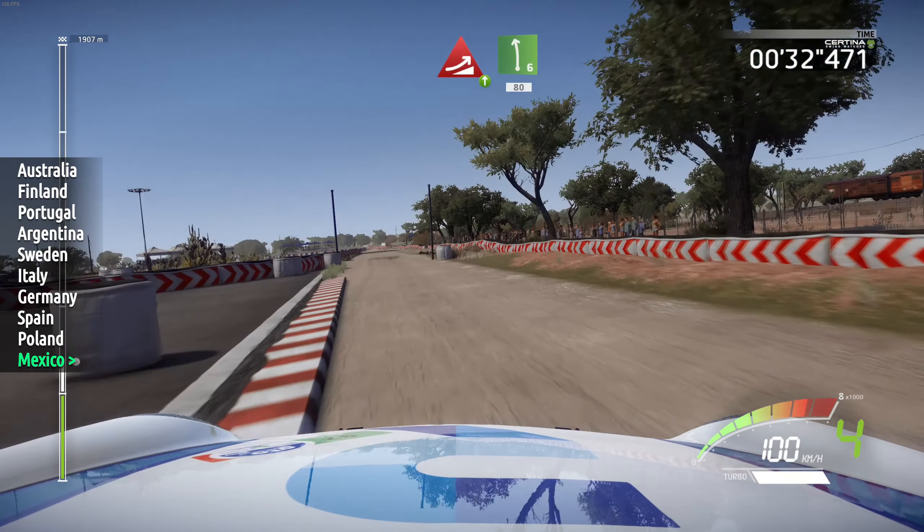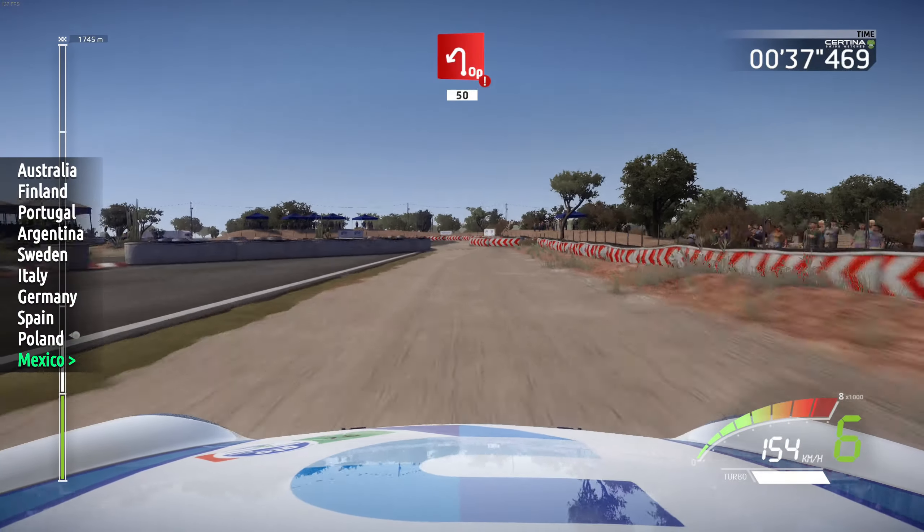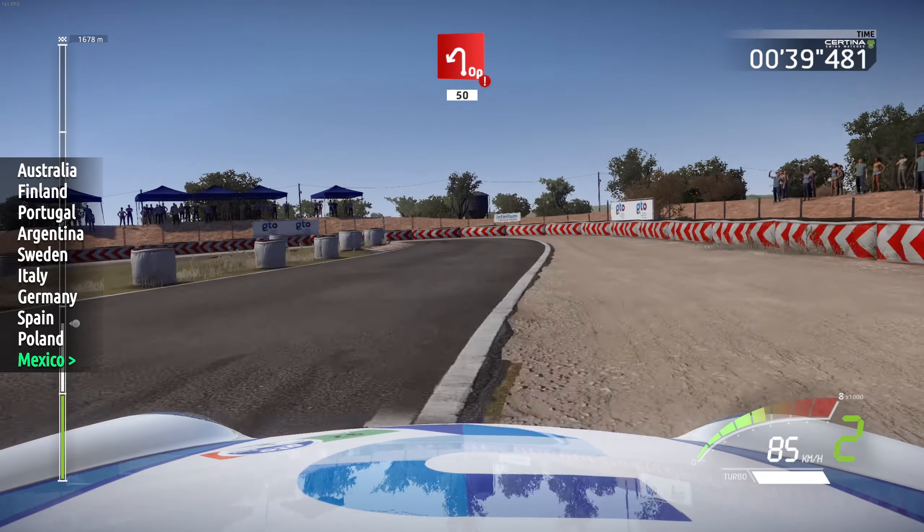Jump, 50, left 6, keep in, tarmac, 80, 40. Caution, hard break, open hairpin left, gravel, opens, 50.